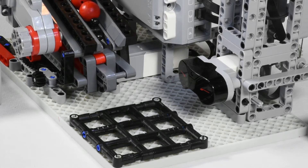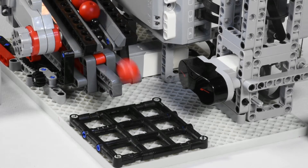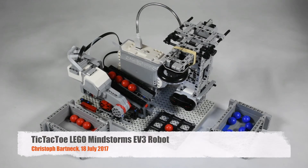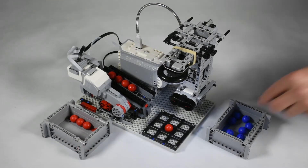Play tic-tac-toe against this LEGO Mindstorm EV3 robot. It uses three motors to drop its balls in the right field and an NXT cam to view the board.